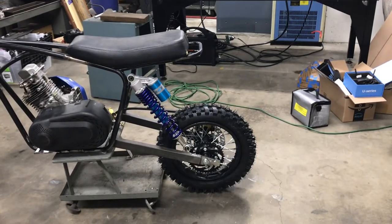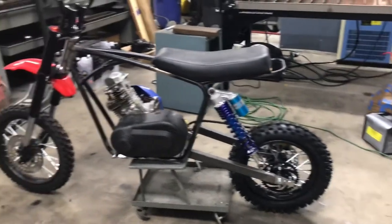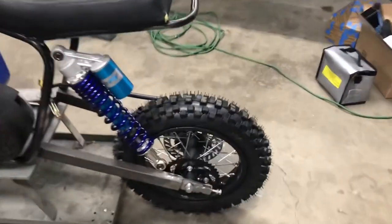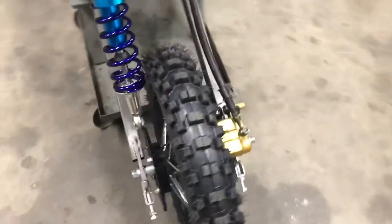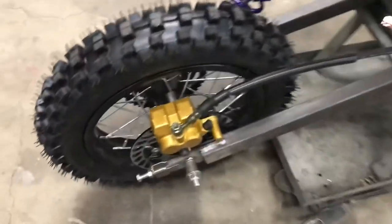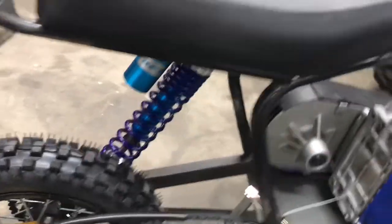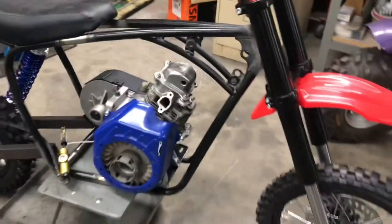Hey everybody, it's Walt from Derfoot Racing. Just wanted to show you how things are progressing on the 24-hour bike. This afternoon I just welded up the back of the swing arm — the mounting tabs for the wheel that we cut on the plasma cutter. Of course the front's not done yet, it's just sitting in there, kind of fabbing things up to get an idea how things are going to look when it's all done.